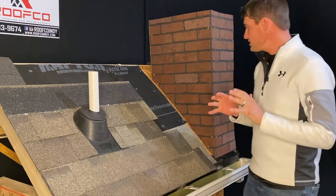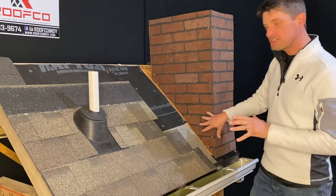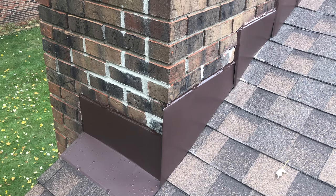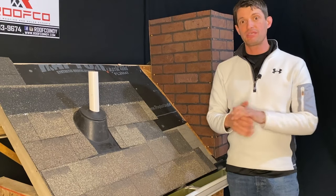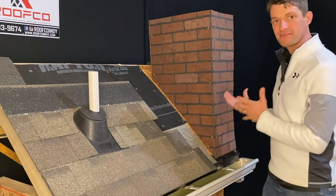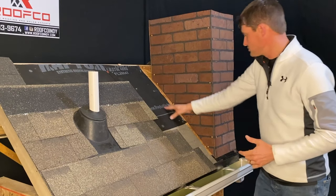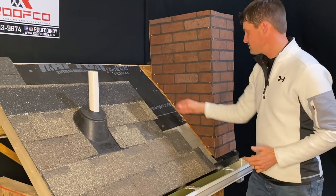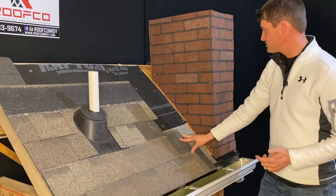Our main thing here when we do a brick chimney flashing is it actually starts before you put the metal, the final piece on the outside. We like to make sure that we've got at least three layers of protection to keep the water out around any type of penetration. So what we've done in this situation is we've taken the shingles back so that we can expose the decking, the underlayment, the ice and water shield — everything that's supposed to be on the roof is here.